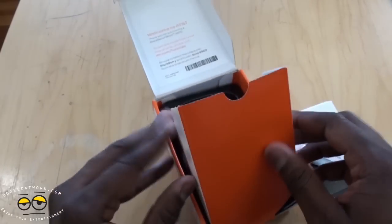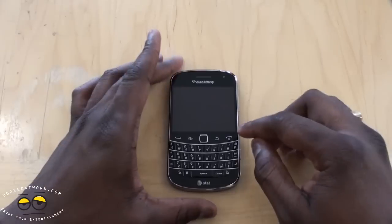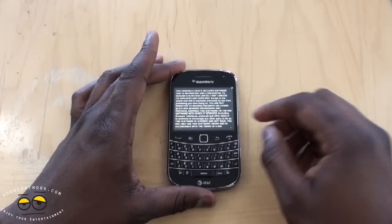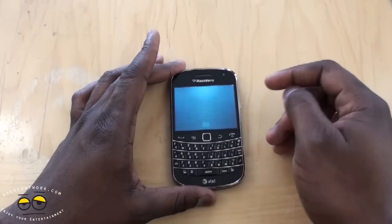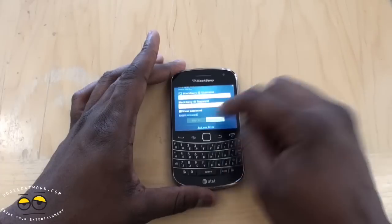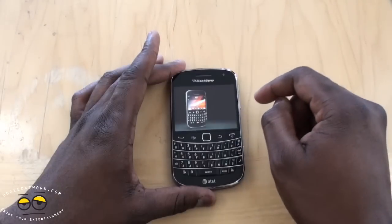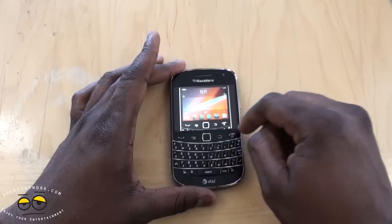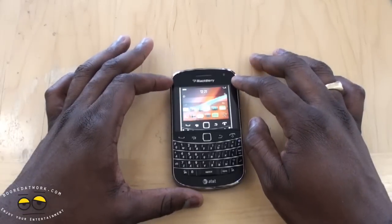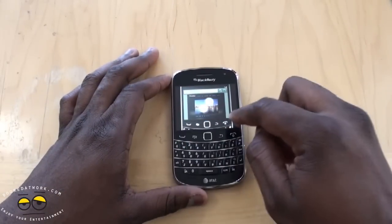So let's take a look at the BlackBerry Bold 9900. Alright, taking a look at the BlackBerry Bold 9900 on AT&T. Of course we just turn this on. Now the hardware — it's got a 2.8 inch touchscreen and your BlackBerry buttons in front.